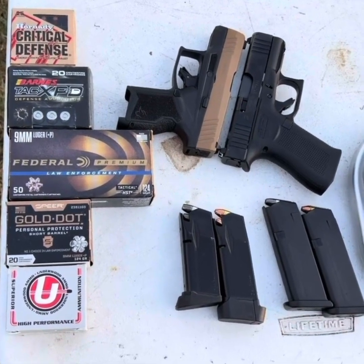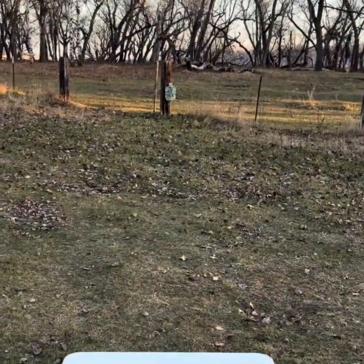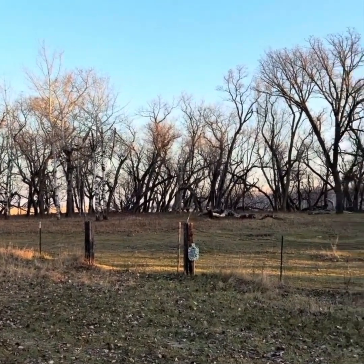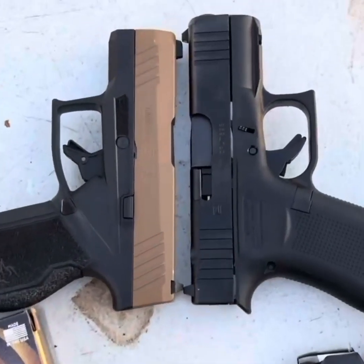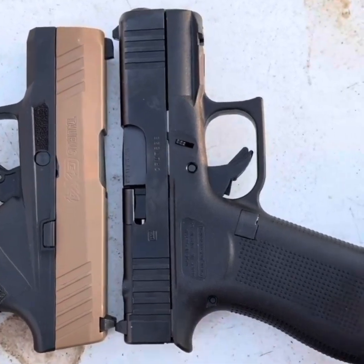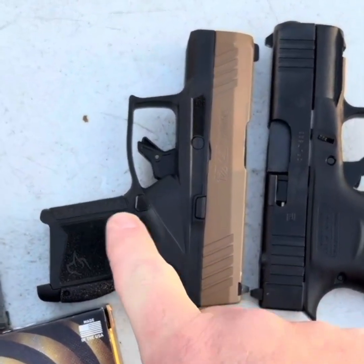Welcome back to the ranch everybody. We have a chronograph test on deck this morning, about seven feet back from the table where we're going to put the chronograph. Going to aim at that steel right there, and as you can see there is quite literally nothing beyond that target. The point of this chronograph test is to determine if an extra third of an inch of barrel makes a difference. We have a brand new Glock G43X MOS versus the good old Taurus GX-4.